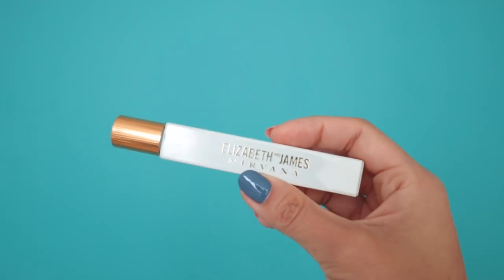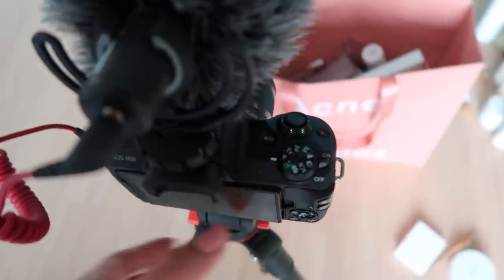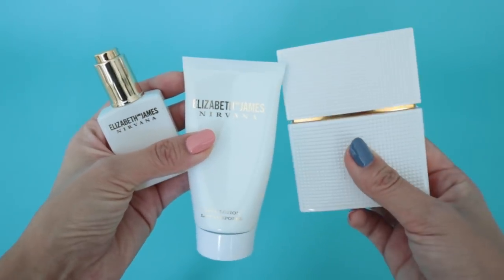Moving on, let's talk about Elizabeth and James. I love Nirvana White — it smells so good, very chic. The rollerball I love taking everywhere and touching up throughout the day, but the perfume oil I wasn't a big fan of because it smells slightly different from the main perfume. If you want to smell really strong, layer the oil, follow up with the lotion, then finish with the perfume. I have the perfume bottle and an extra rollerball because I cannot leave the house without one — Elizabeth and James is one of my favorite scents.